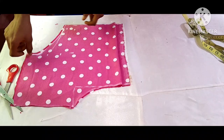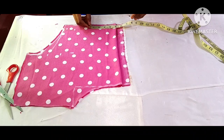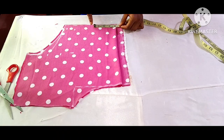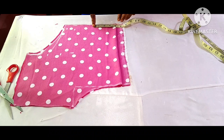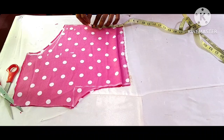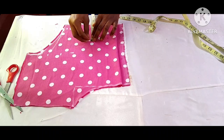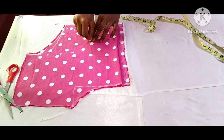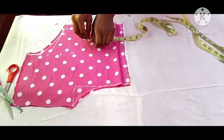Using my bust palm which is eight inches: eight inches divided by two gives me four inches. Here is four inches but I'm going to add my sewing allowance of half an inch, so this is four and a half inches. Then I'm going to go up by four inches, and I'm also going to take the same measurement of four and a half inches on the other side.